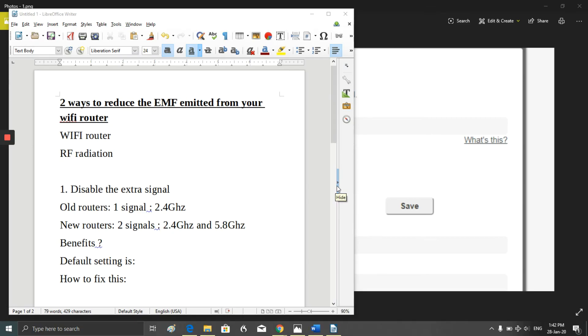In this video I'm going to explain two ways you can reduce the EMF emitted from your Wi-Fi router. Just a quick recap: there are three main types of EMF — electric fields, magnetic fields, and radio frequency radiation. Specifically with wireless devices like a Wi-Fi router, we're interested in the radio frequency radiation, so this video is about how to decrease the radio frequency radiation emitted.